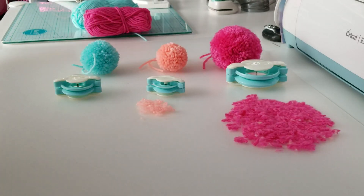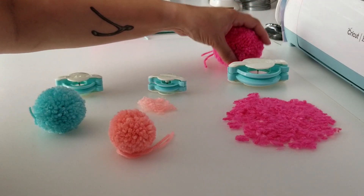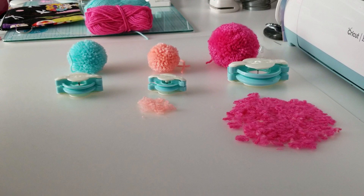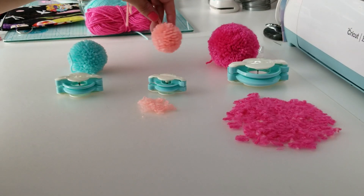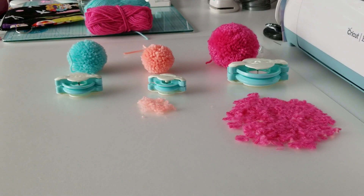You can probably add this pom-pom to a gift, clothing, little purses, backpacks — whatever. I thought this was super adorable and I wanted to show you what it looked like. You should try it if you like it — see if you like it, let me know what you think. It's super cute, isn't it? I love it. Thanks for watching.